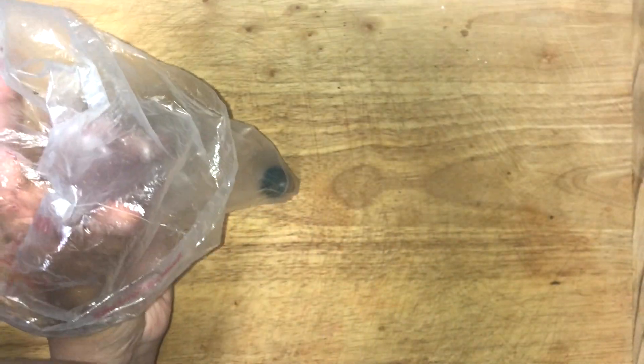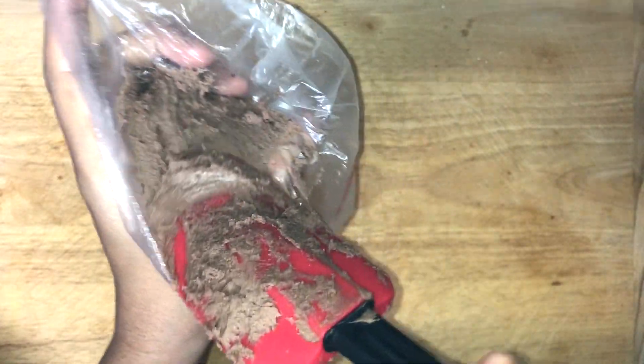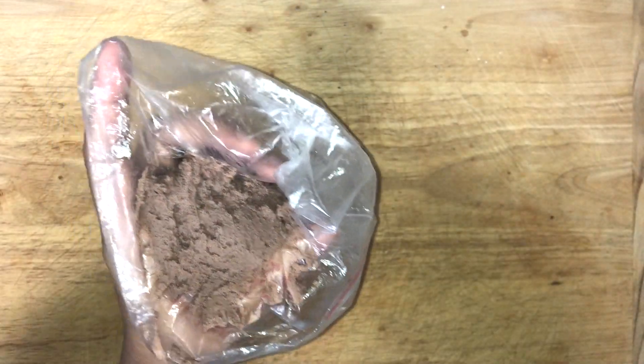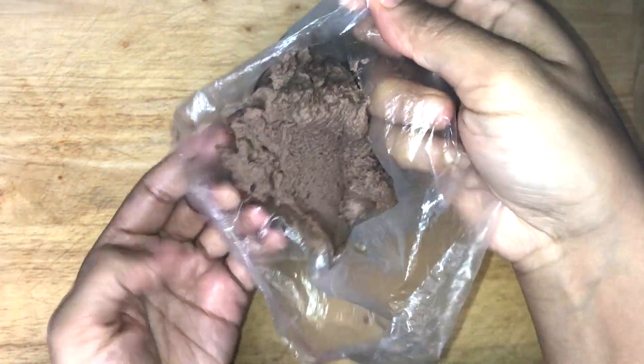I am using some basic 1M piping nozzles which are easily available in the market and very easy to use. I am filling my piping bag with some chocolate buttercream frosting. You can do the same with whipping cream or cream cheese frosting. I will put the recipe link in the description box below if you guys want to know the full recipe.